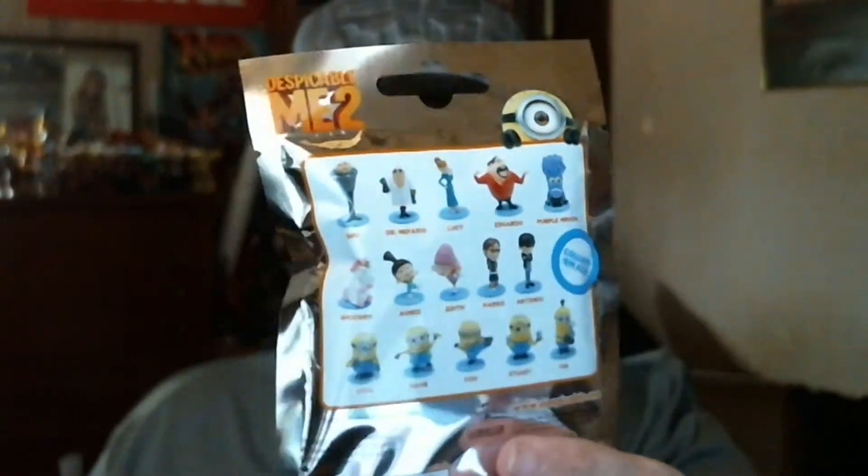I've got three of them. I'm probably going to go back and get more, depending on how I like what's in these. I just grabbed three random ones. Two of them feel like they could be the same — I could be wrong. You have the items listed on the back, like so.